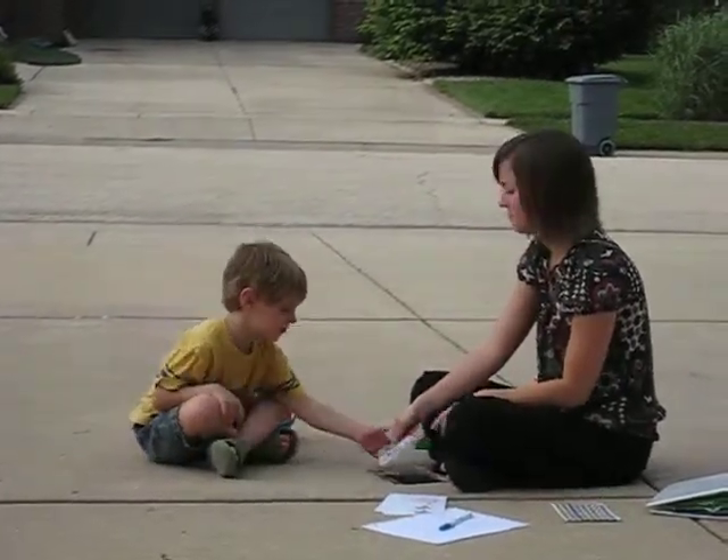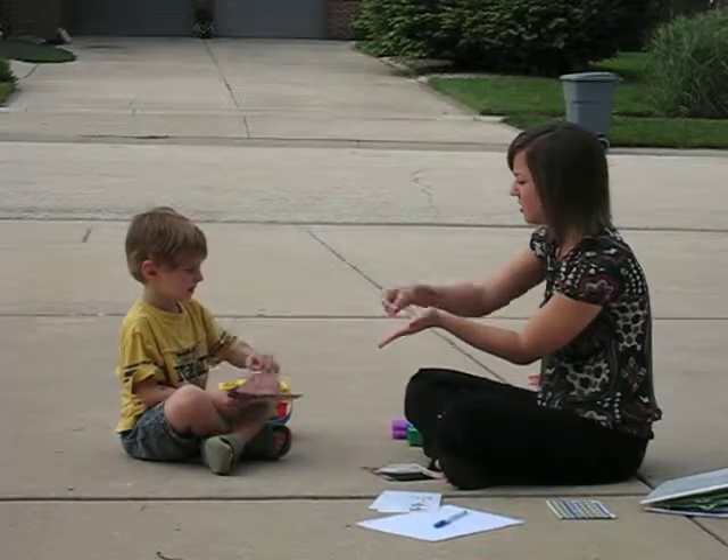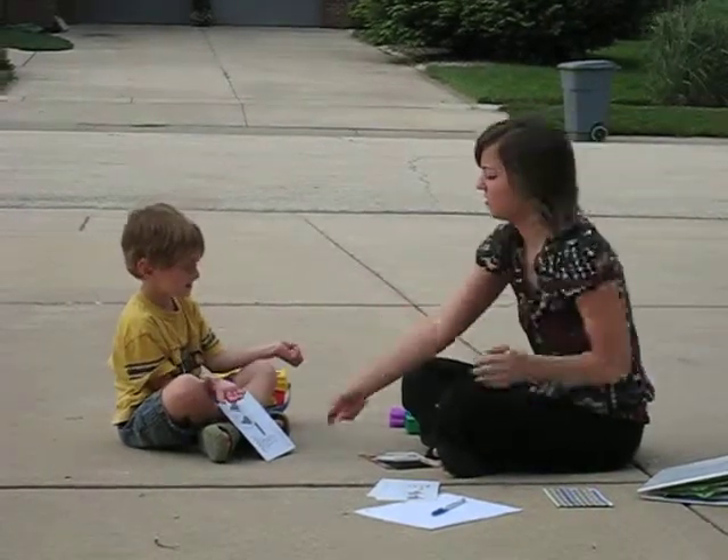What's this one? Sticker. Sticker. Sticker. Here's your sheet of stickers and you're peeling them off. Sticker. Good.